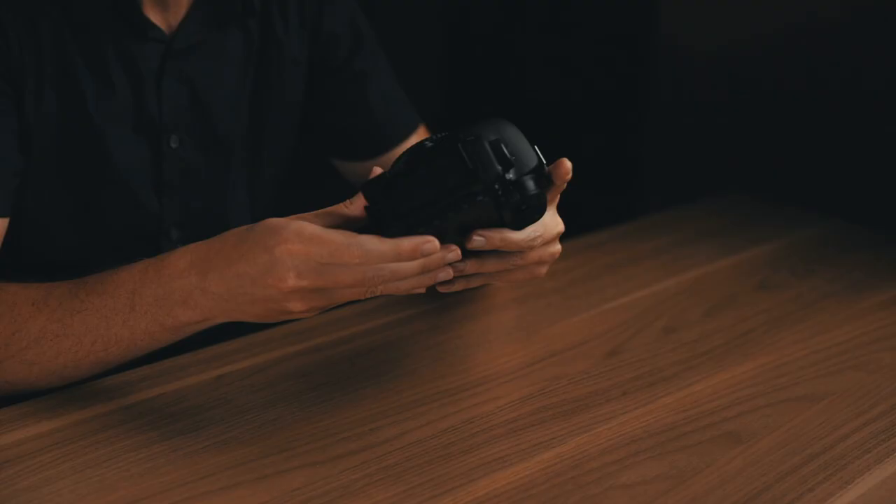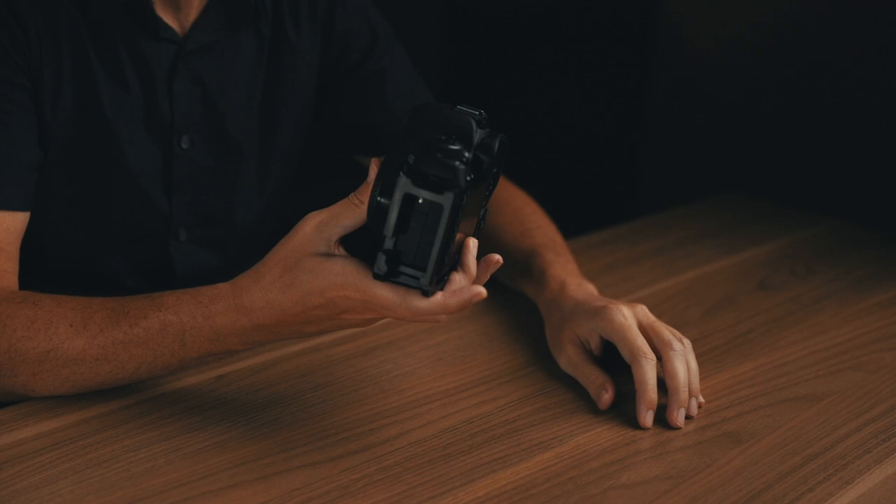The one I have is the Sunway Photo L bracket, designed specifically for the 5D Mark IV. When you buy an L bracket you need to buy one that matches your camera body so you get a tight fit with no movement or looseness, and so the necessary openings are cut in the bracket to access ports on the side of the camera without covering your battery door. Get an L bracket — it will forever change the way you use your camera.